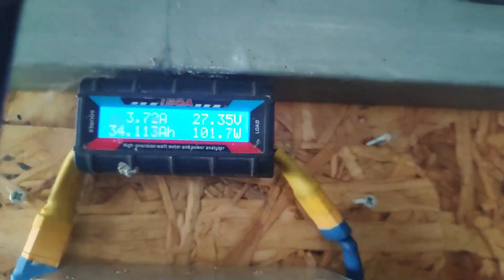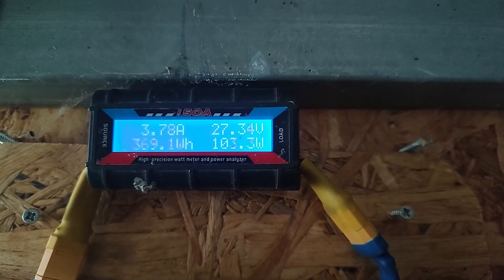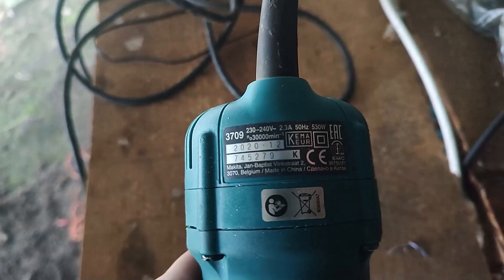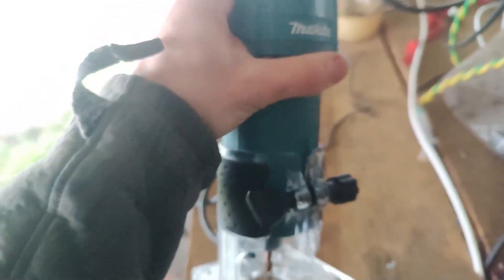As I added the second nozzle, I'll see how much I can produce, because right now there is almost no load. I'll use this router — it's 500 watts — and let's see how it handles. I'm sure it will work, though it's not really safe to do this.